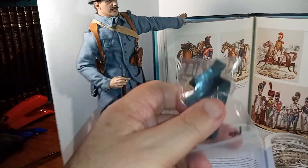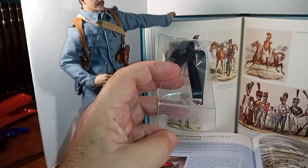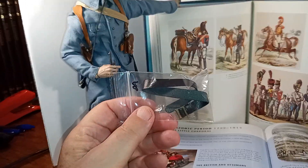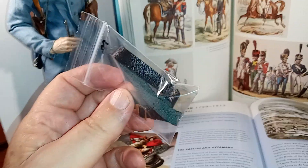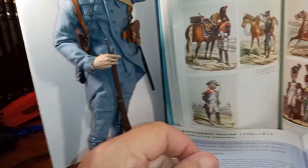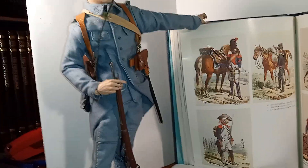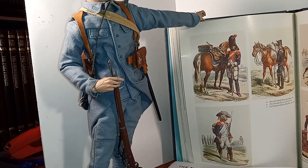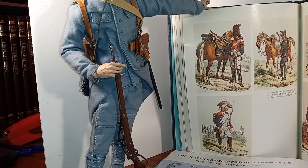I bought a new belt online. It's a 1/6 scale belt, but even though it said in the description that it was brown, it's actually almost black in appearance. It's a very, very dark brown, but it looks more black than brown. So I'll have to paint that, and then replace his gear for the French accoutrements. They had two ammunition pouches in the front and one in the back.